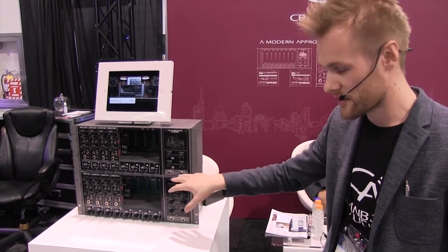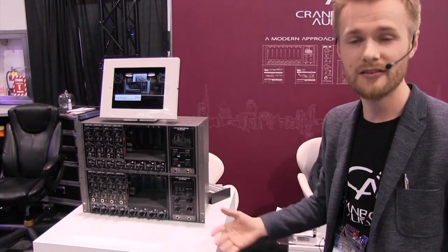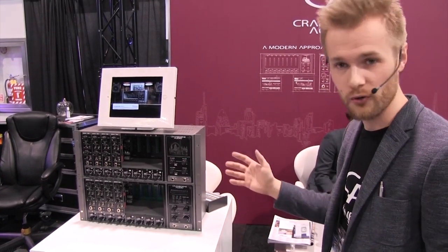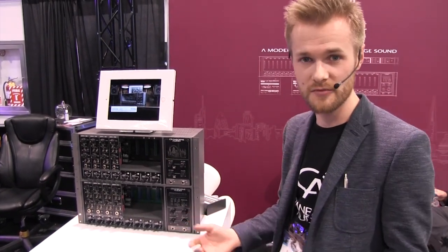This unit also has a monitor controller built-in with talkback, all that kind of good stuff. So it's a one-stop shop for all of your recording needs, whether it's portable or in your home studio.